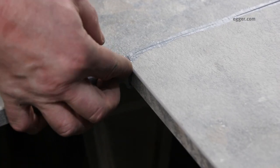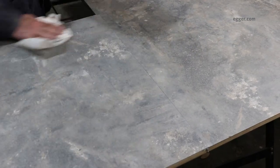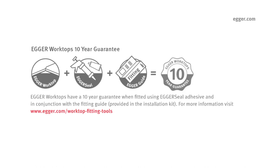Use a finger on the front edge and clean up any remaining Egger seal with a soft dry lint free cloth. As you can see, the adhesive is matched perfectly creating a seamless joint. The Egger worktops installation kit includes everything a fitter will need to install a 16 millimeter Egger worktop. Egger worktops have a 10-year guarantee when fitted using Egger seal adhesive and in conjunction with the fitting guide provided in the installation kit. For more information, visit our website.